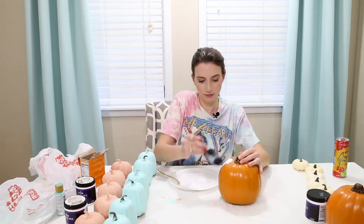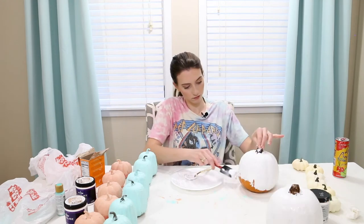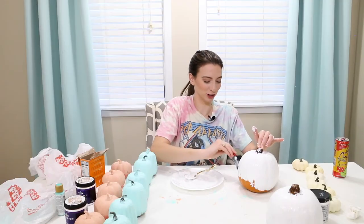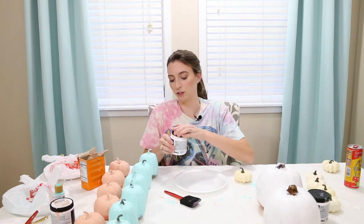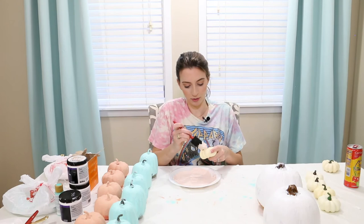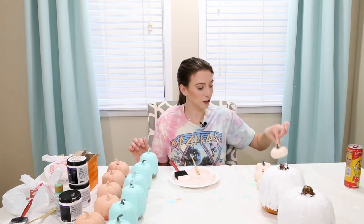Now I'm going to paint these big ones white. A sponge brush is not so bad — I'm just gonna mix the color I used for the first pumpkins with white. Time to paint the babies — I feel like I need a smaller brush. I finished the last baby pumpkin, so now I'm gonna let all of these dry before I paint the bottom side.